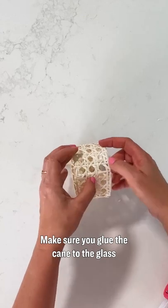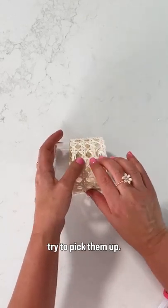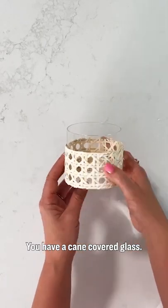Make sure you glue the cane to the glass so that the glass doesn't slide through when you try to pick them up. And there you go — you have a cane-covered glass.